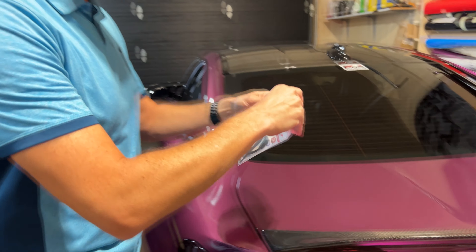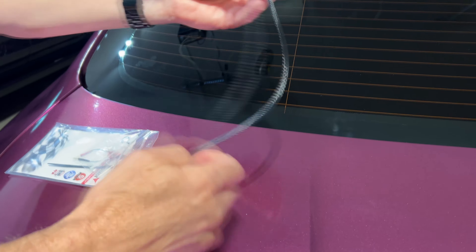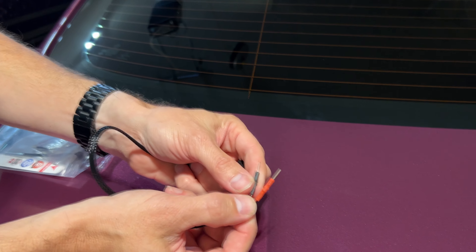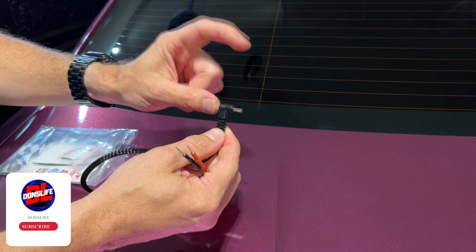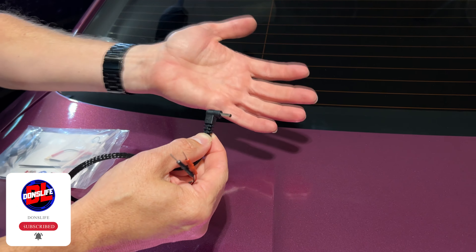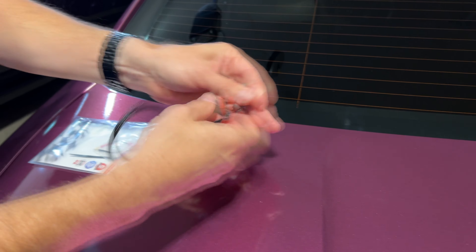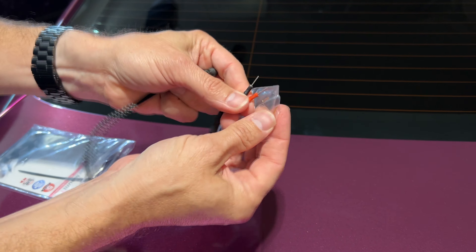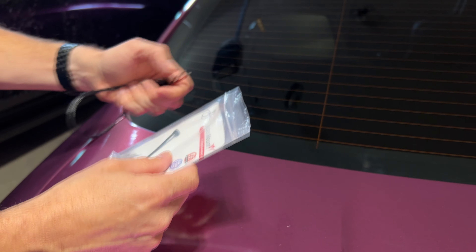I'll leave a link in the description below where you can pick up one of these — very affordable. Let's have a look at what's in the package. First you have your harness, which is 10 inches long with a nice braid to it. It also has an inline microfuse to protect your equipment, and then you have your positive and negative leads which tap into your harness. The plug I chose was a Cobra plug, even though my radar detector is Redenzo — they use the exact same size pin plug, so this one should work without a problem. If the pins for the harness are too big, they give you some reducers to reduce it down to a smaller configuration to fit those really tiny harnesses. They also give you cable ties to keep everything nice and tidy.